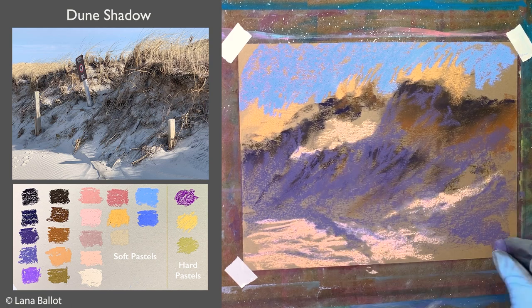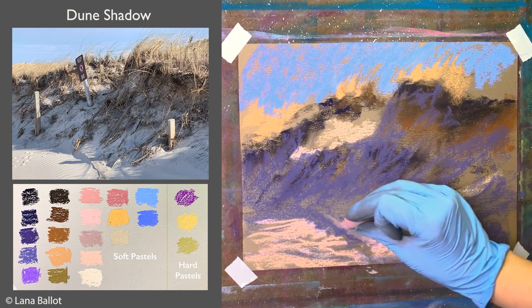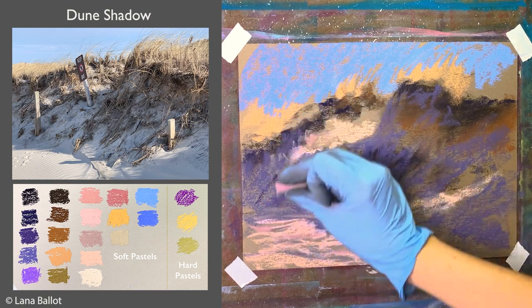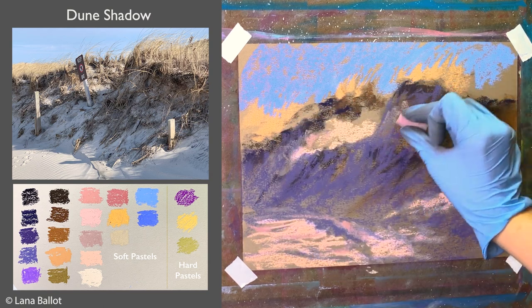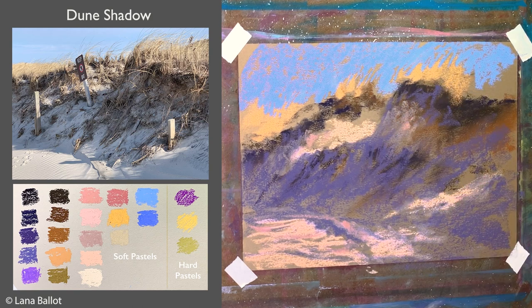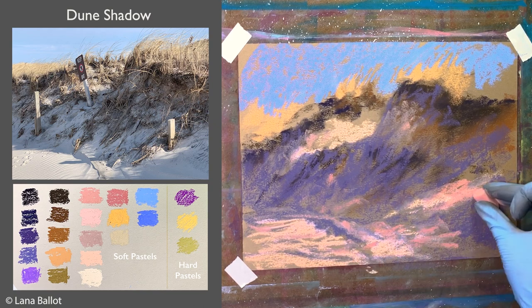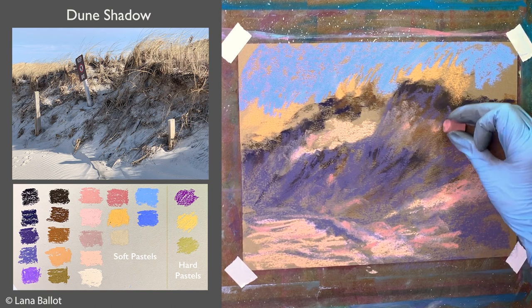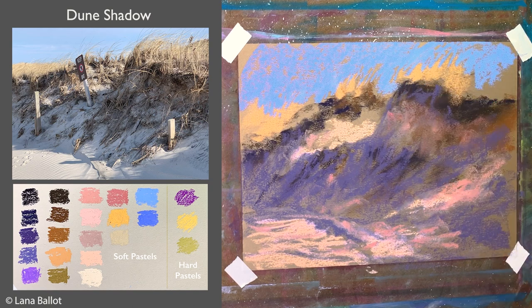Moving on with refining colors — I added some more purple colors and they work really nicely with the background color of the paper showing through. It's not just blue or purple shadow; it's more of a reflection of the sky on an earthy color. The sand is very light and reflective, so there will be a lot of that blue in the shadow. I also use this coral pink to warm up the areas where there's more reflected light bouncing in.